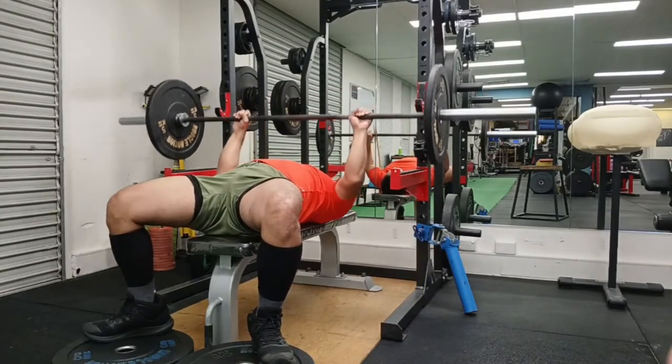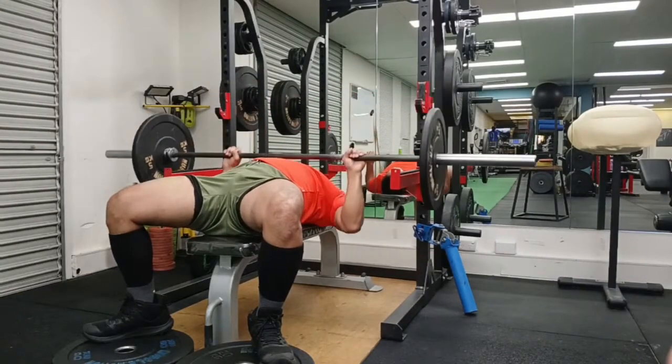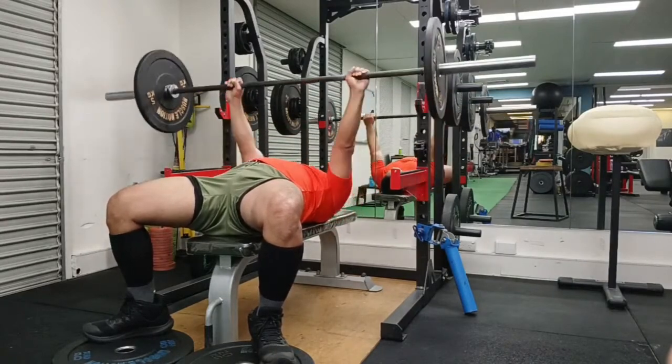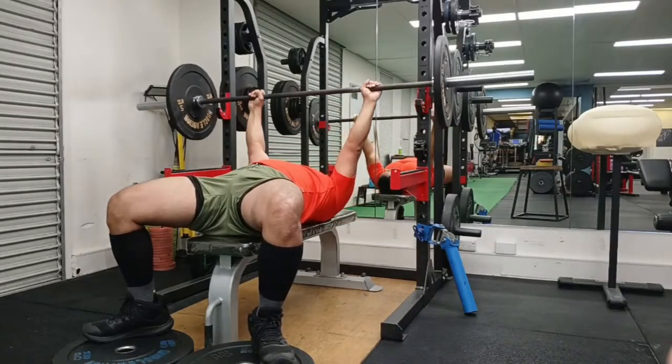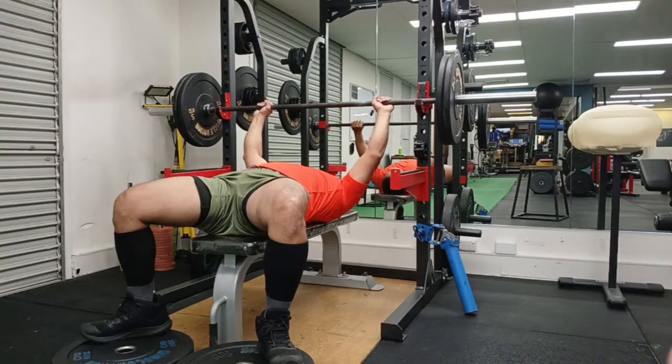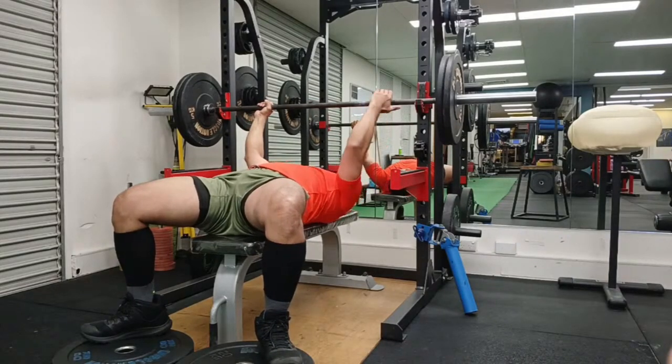Hey guys, welcome to Strong with Raj, no nonsense strength training. This is a nice little short quick video of my bench press and I think I'm getting closer to fixing my uneven bench press lockout situation.